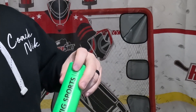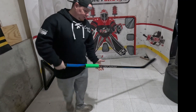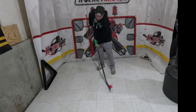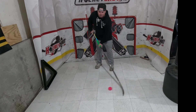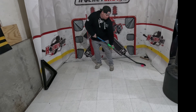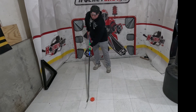Nice Twig Sports logo with twigsports.com — I will be putting the link in the description below. Use that top hand!